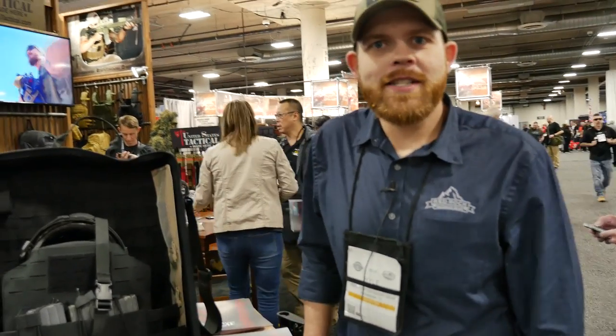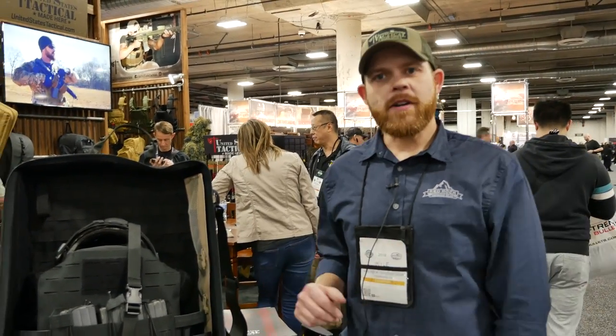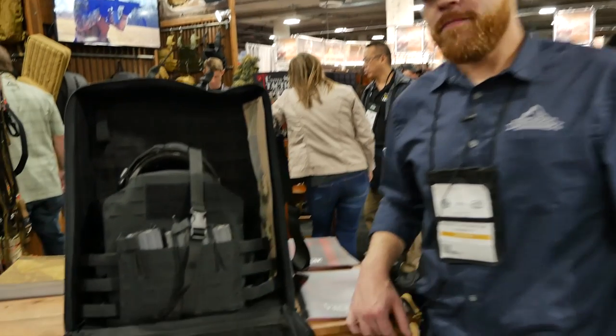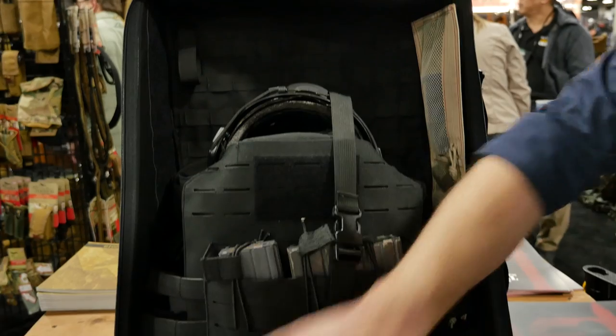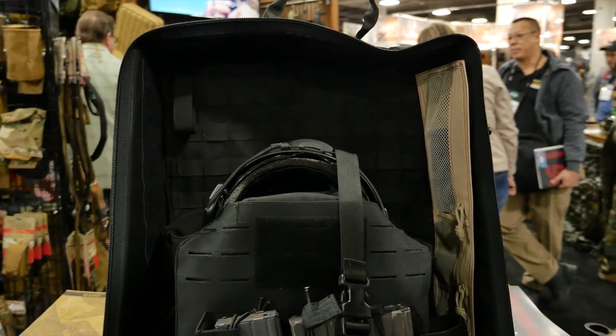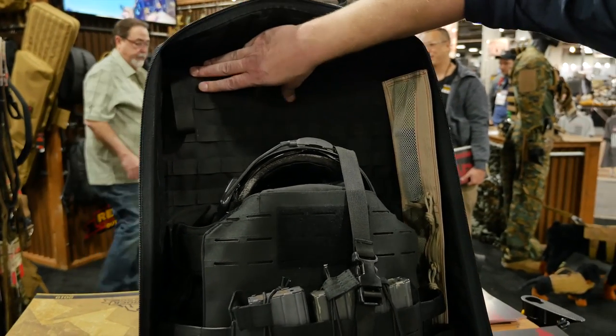Hey guys, I'm Kyle Myers with United States Tactical and I'm going to talk about our kit bag here. First off, it's a design developed by a former Marine. He was looking for something to carry his own equipment with and keep it secured.